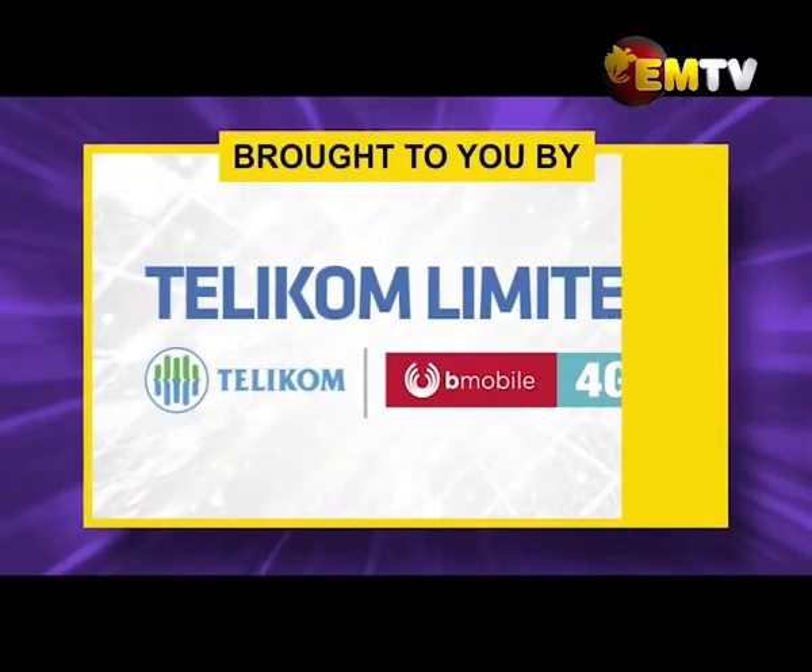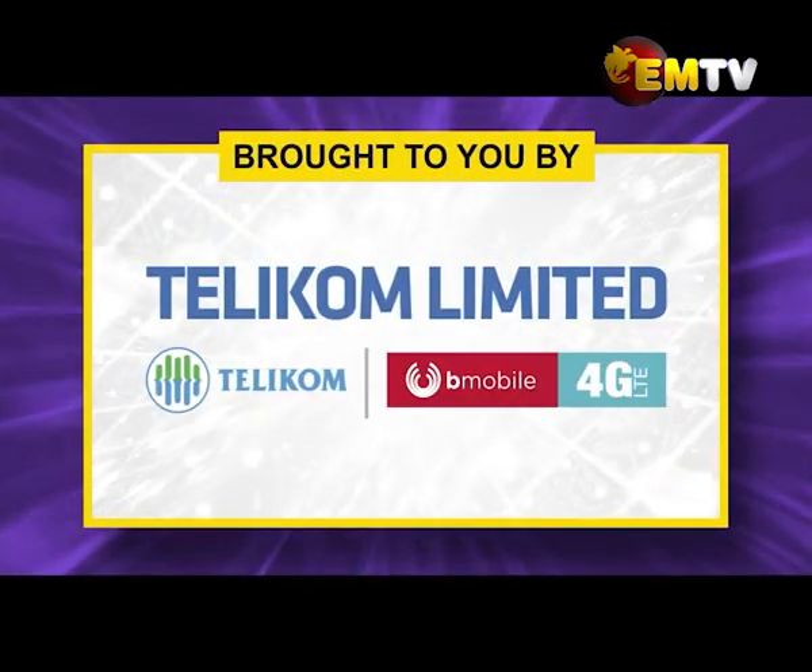This program was brought to you by Telecom Limited and Colgate. Please do subscribe. Thank you.